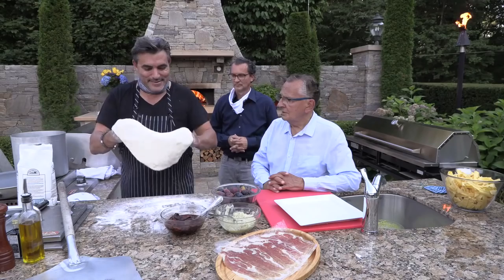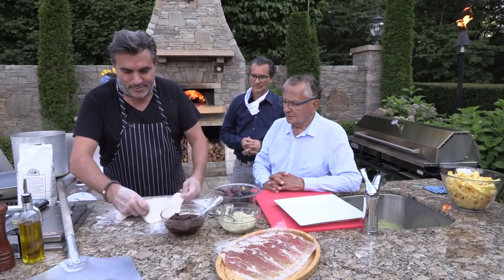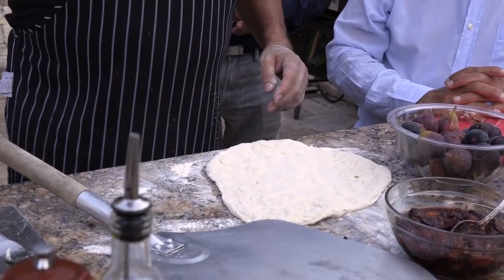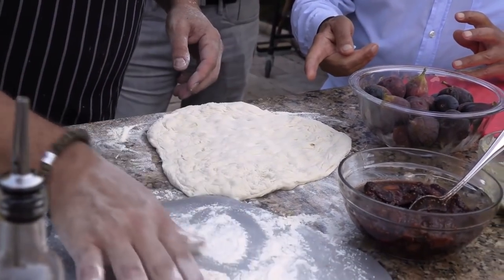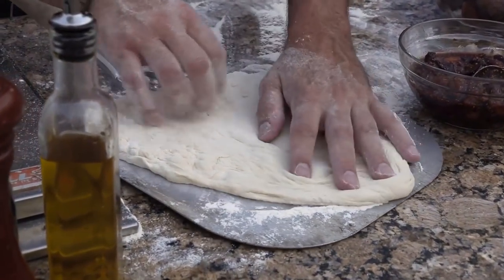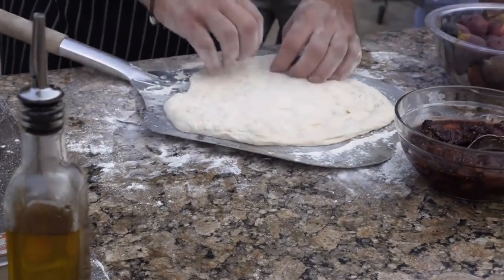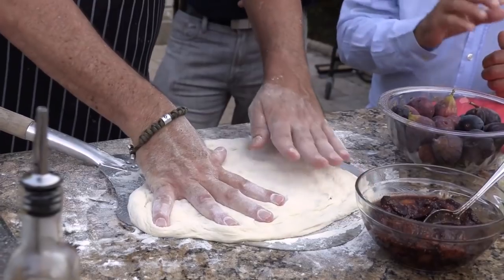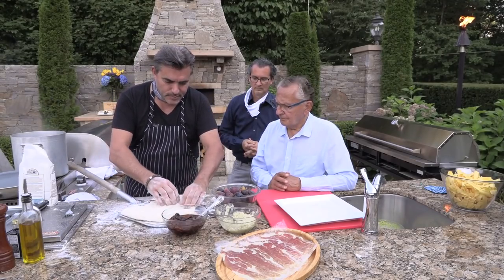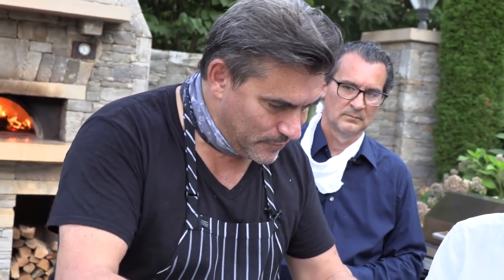It's a classic combination. They've been making it that way for years in Italy. So what we do here, we start with a nice pizza dough. How much dough is that? That's about four or five ounces of dough. And then we just flatten it down to about a quarter of an inch, get it nice and flat, about the size of the peel. I don't make it quite as thin, because I like the chew of this and how it works with the figs and the gorgonzola.